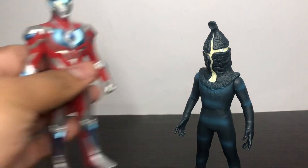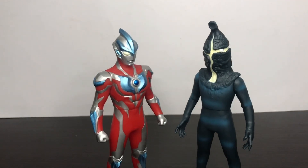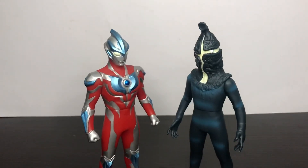And here he is next to Ultraman Ginga, where he was from. I think the scaling looks really well overall.